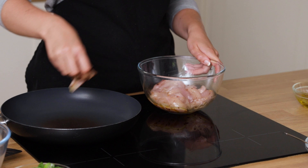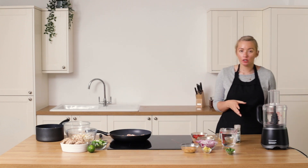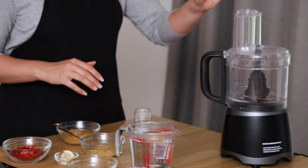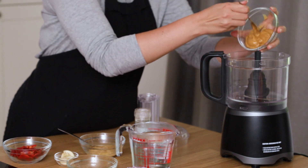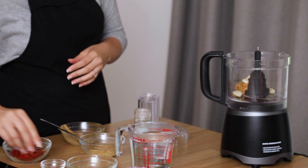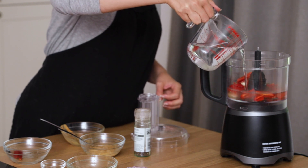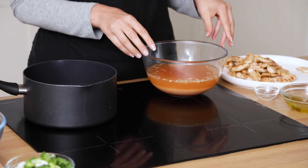While the chicken is searing, we can get the broth ready. It's really useful to have a food processor because we can blitz it all together. We need the miso paste, the chilies, and the garlic — you'll also need about two litres of water, but be careful as there's normally a liquid limit on food processors. I'm just gonna add in the miso, garlic cloves, and chili, saving a little bit of chili for the top, then add water up to the maximum level and blitz it together.